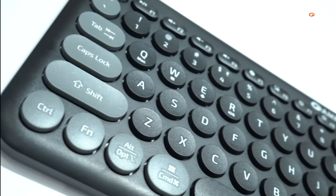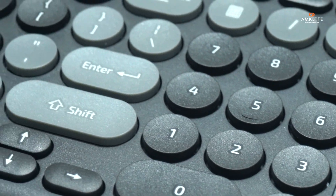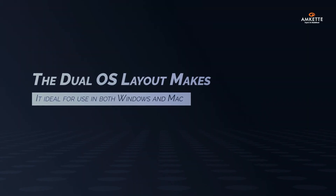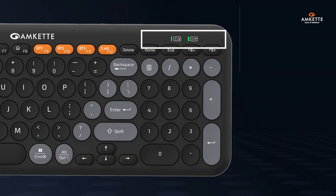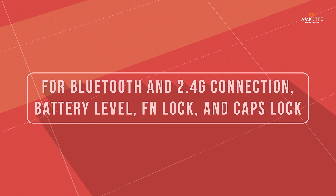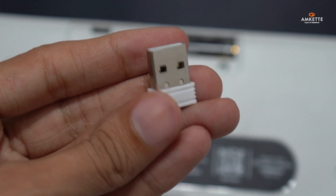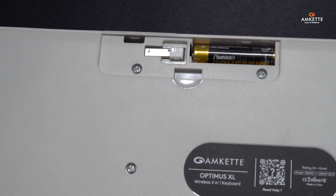The Optimus XL features membrane keys for a smooth, quiet, and tactile typing feel. The dual OS layout makes it ideal for use in both Windows and Mac. On top, you'll notice LED indicators for Bluetooth and 2.4G connection, battery level, FN lock, and caps lock. The USB receiver is smartly stored in the side slot, perfect for on-the-go use.